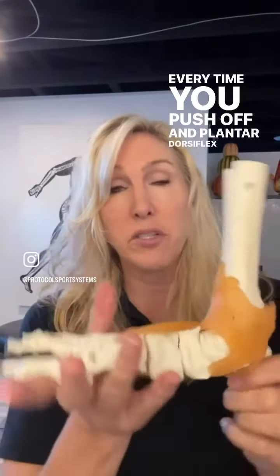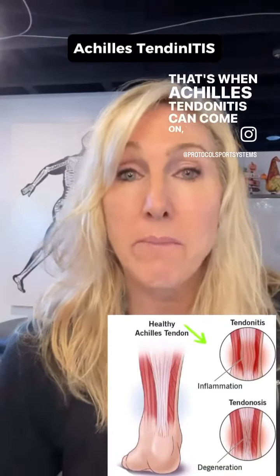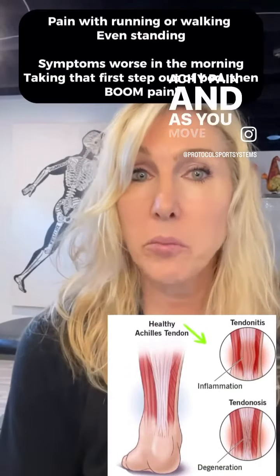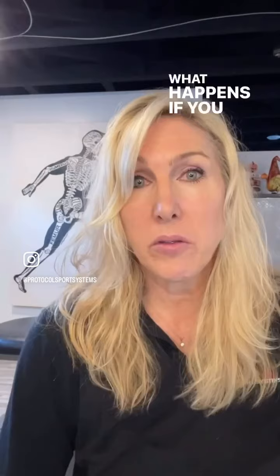It's involved in all facets of walking and standing. Every time you push off, plant, and dorsiflex, these muscles get stretched. If the ankle isn't going to move properly, the Achilles has to pick up the slack — that's when Achilles tendonitis can come on. You'll have an achy pain, and as you move it just feels irritated. That is an active inflammation of that tendon.